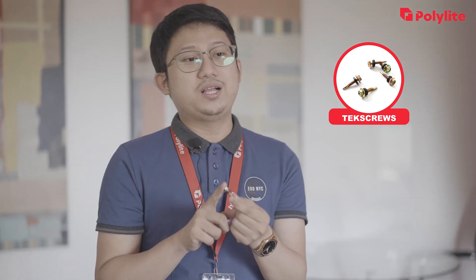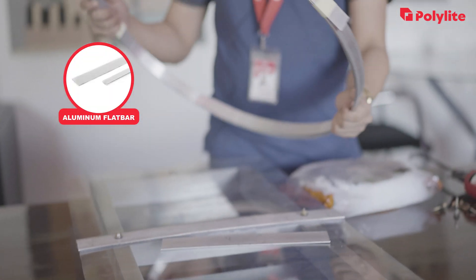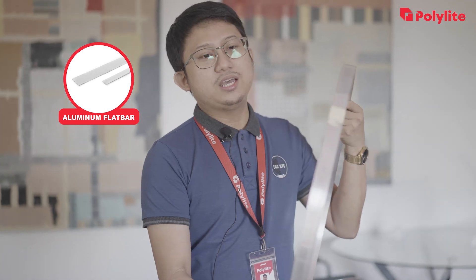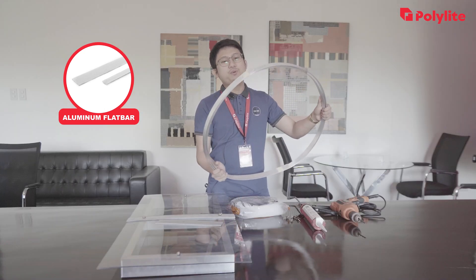Next, we have the aluminum flat bar. It is malleable and has exceptional strength and durability that supports the polycarbonate sheets that are adjoined together.